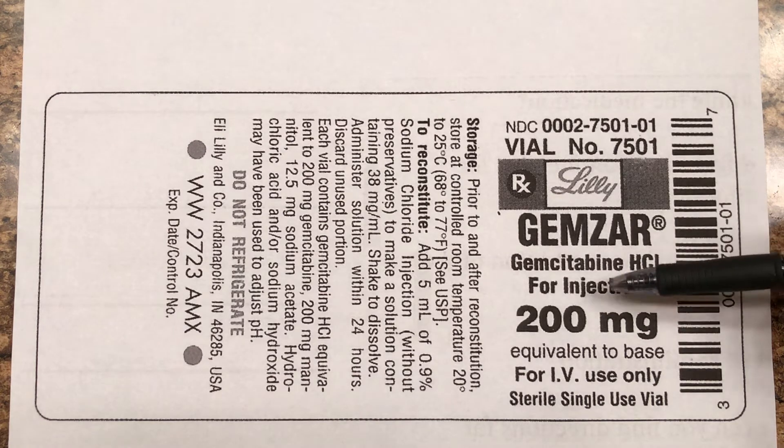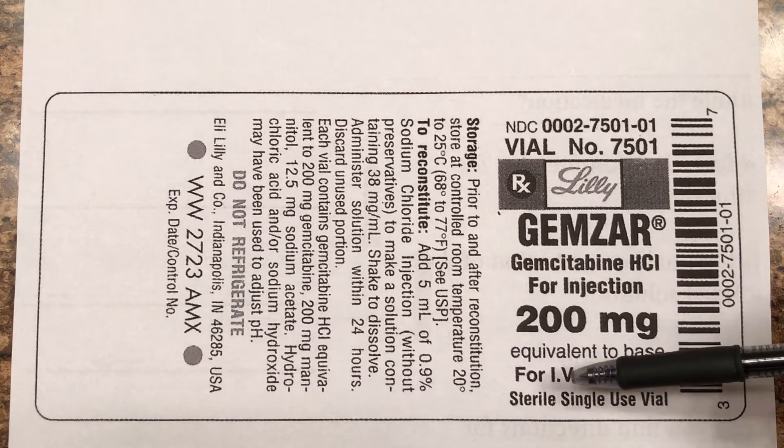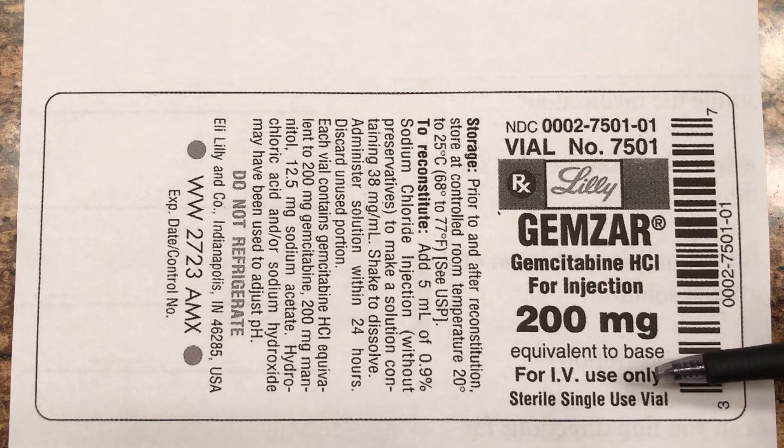It says 'for injection,' but a lot of times it'll say something like 'for IV use only.' That's the only way you can give this medication.